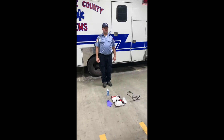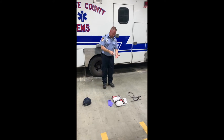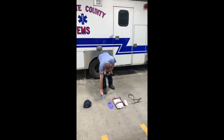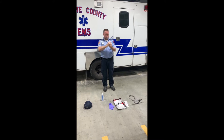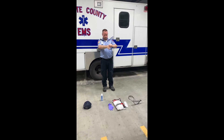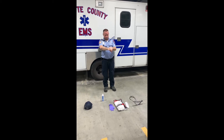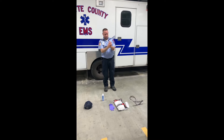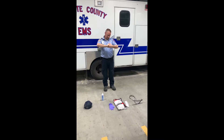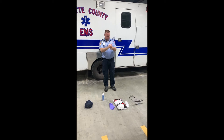First, hand sanitization using alcohol-based hand sanitizer. Make sure you're doing this for approximately 20 seconds, covering the tips of your fingers, webs of your fingers, tops of hands, bottoms of hands, wrists, and thumbs. Keep doing this process back and forth for approximately 20 seconds or until your hands are dry.